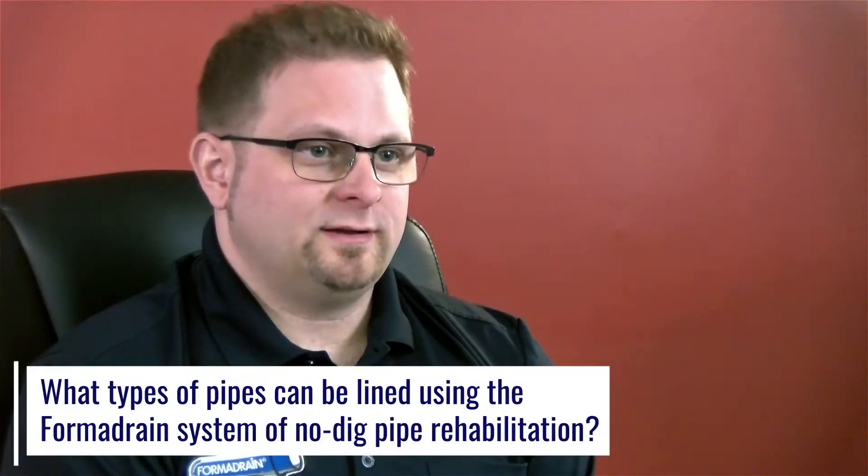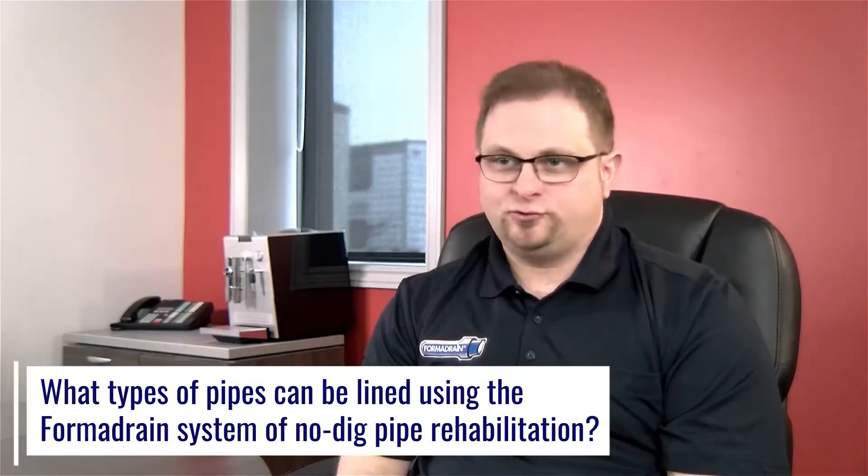Many types of pipes can be relined. We can line sewer pipes, drain pipes, electrical conduit — pretty much anything that does not contain potable water. Even process piping we can do in certain conditions.